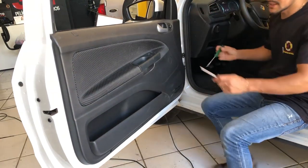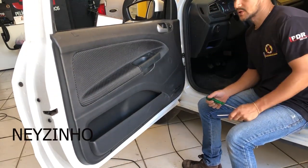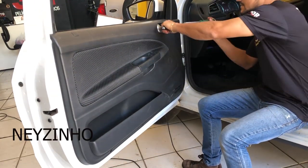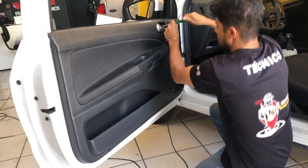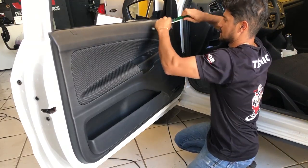Vamos lá então. Primeira coisa: retirar o fogo. Como se retira o fogo dessa via? Tem vários vídeos aí que eu já postei, mas vamos lá mais uma vez. Tem uma tampinha cá, onde você puxa a porta para abrir. Os parafusos são torques, beleza?